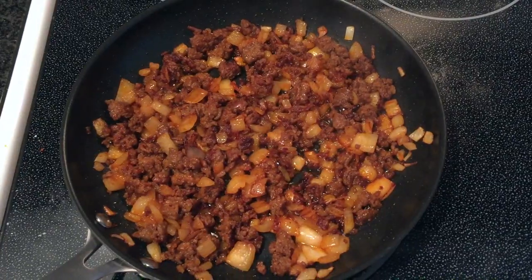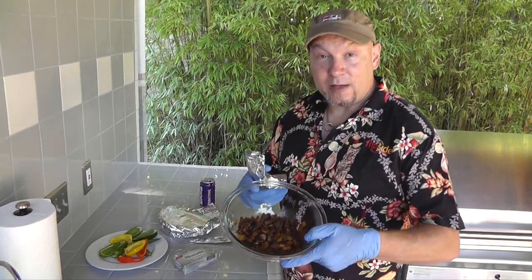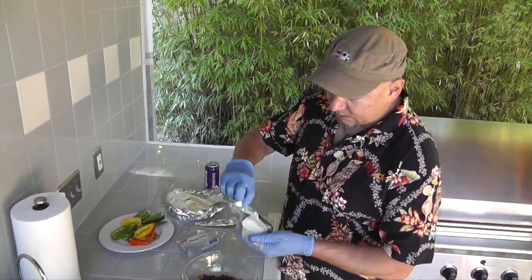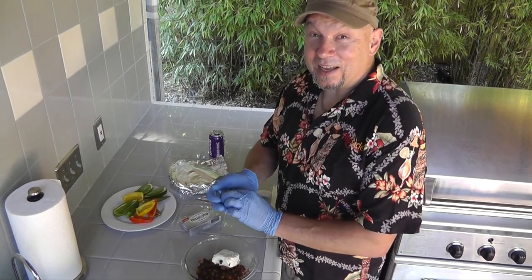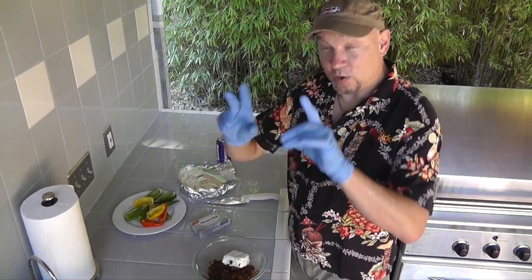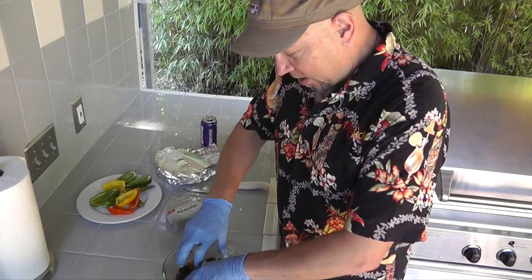And then you get this — delicious stuffing. So we have our chorizo and a bit of cream cheese. I'm using about half a cube to start with and we'll add more if we need to. I've also found that the best way to mix this stuff in is to not worry about a spoon — just use the original food processors and smoosh that all in there.